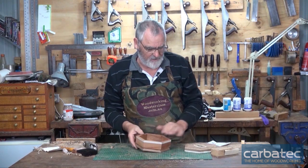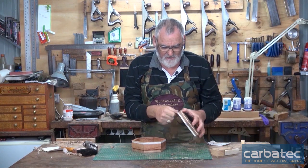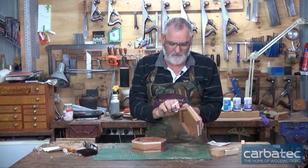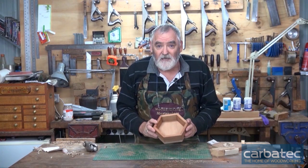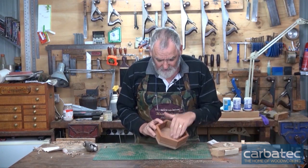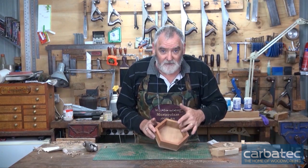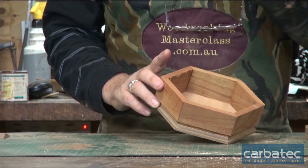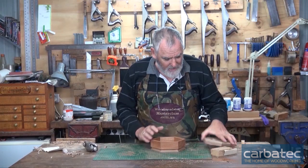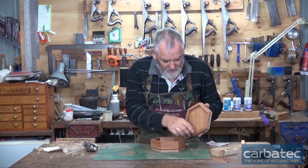One box nicely cut off. Take this masking tape away and you'll find it hasn't got any nasty bits of chip out. Now I also said I was going to flock on the inside of this box. I'm going to have a solid timber insert that will then hold the lid on, but I want to flock the bottom and I want to flock the inside of the lid - not the sides, just the inside.